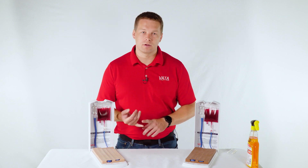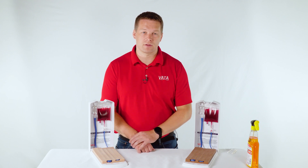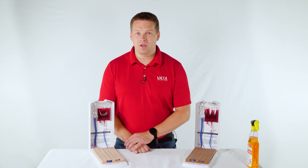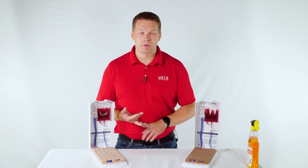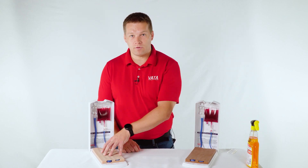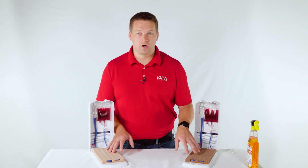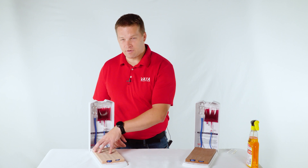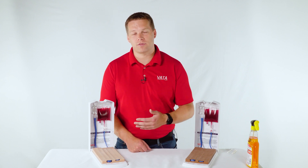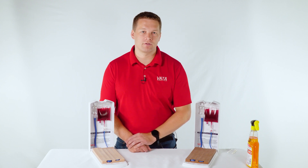Another common question is whether this model is ultrasound-compatible. No, it is not — you cannot use ultrasound on this. We'll go over our ultrasound models in another section on our website. The next question is what to do when the skin and veins need to be replaced. Some people just buy a new model, but we recommend buying the skin and vein replacement kit: part number 2381 for the light model and 2382 for the dark model. You'll get a skin and vein together plus a small tube of glue. It's about a five-minute process to replace them and you'll save quite a bit over buying a new model. We also have a video on the product pages for both models showing that replacement process.